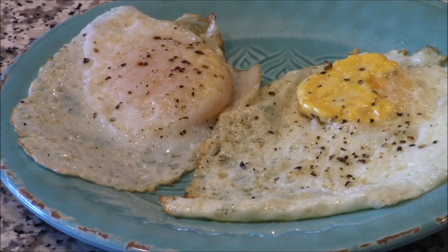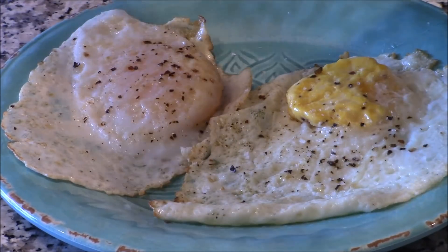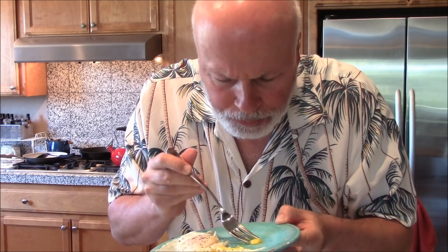Chicken egg versus duck egg — can't wait for a big bite. This is the chicken egg with a little salt, and this is the duck egg. We're going to bust into the chicken egg first. My wife has had a million chicken eggs. Mmm — oh man. I've had chicken eggs before, but that one tastes really good.